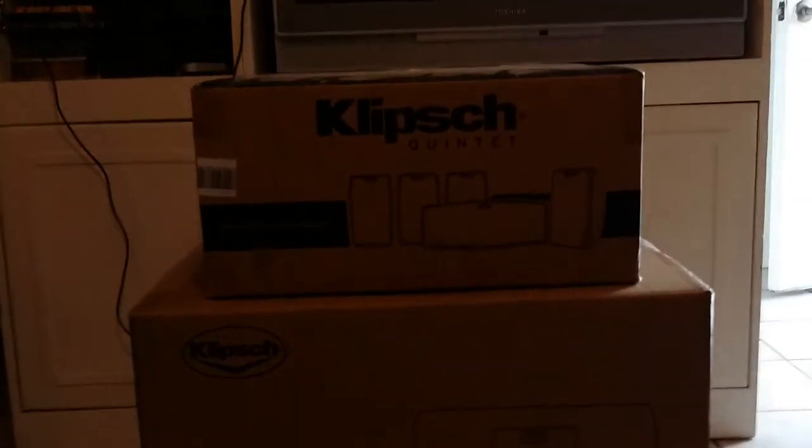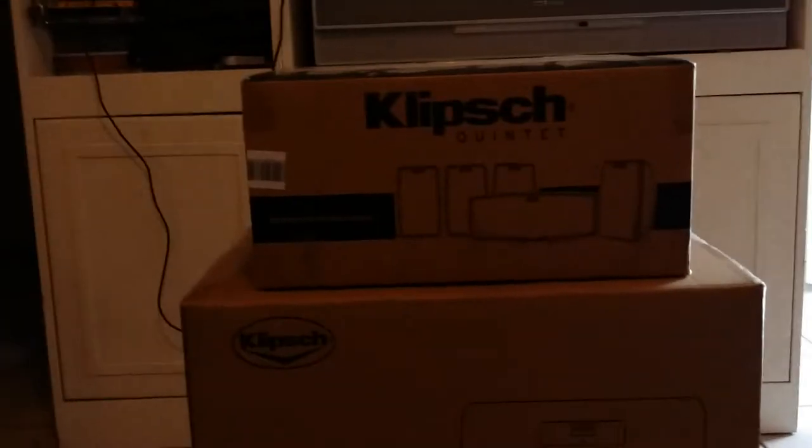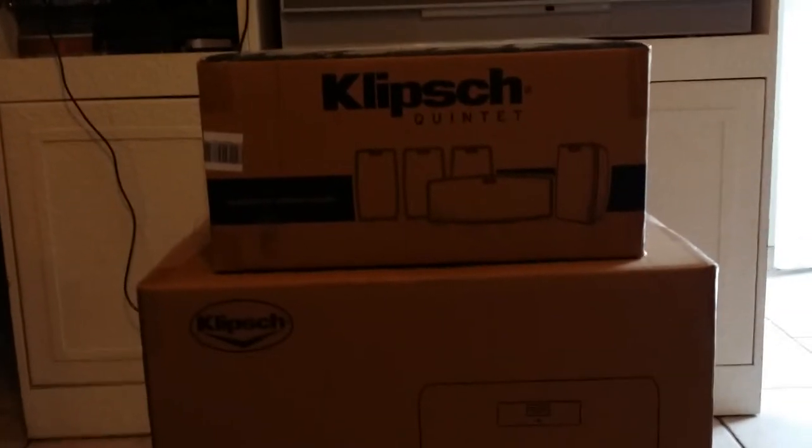Hey, what's up YouTube, Inside Tech. Today I want to show you a good combination for a home theater system — the Klipsch Quintet. It's a five-piece speaker set, really clean sounding, really nice highs on them. They're spectacular.